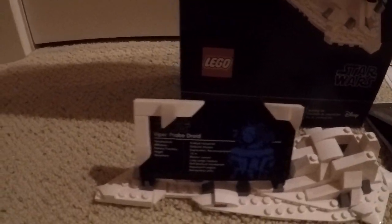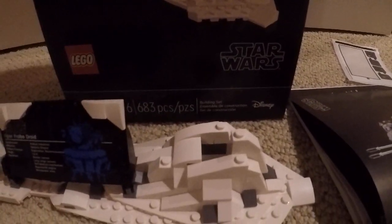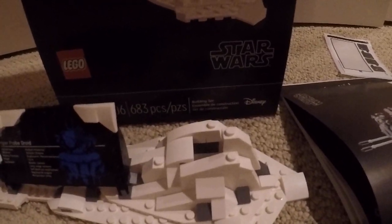In bag 1, you're going to get pretty much the plaque area. It has information about what the Prodroid is, and it has an area where you're going to put the Prodroid when it's all finished.